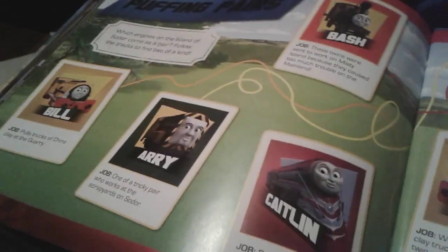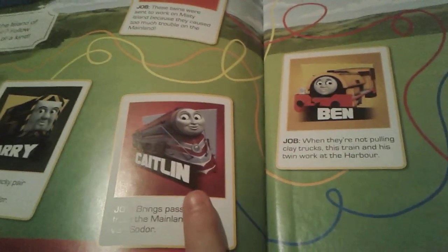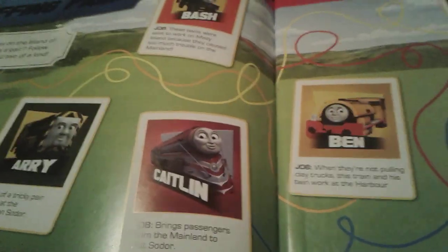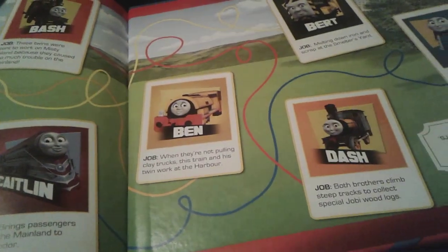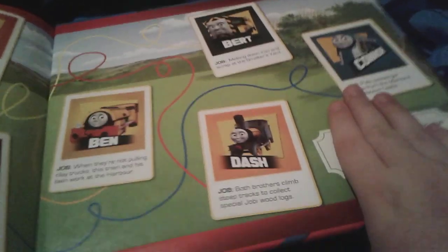And then here are the last pages. Bill, Eric, Caitlin, Bash, Ben, Bert, Dash, Connor — oh my gosh, that was so hard to say. By the way, on Monday after school I'm going to go to my BFF Caitlin's house — I know you might not need to know that. And there are answers — no cheating, okay — so I'm just going to cover that up with my hand.